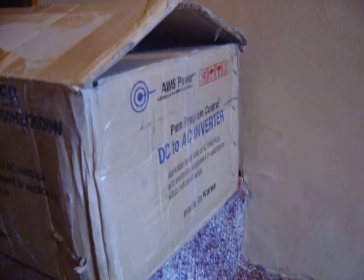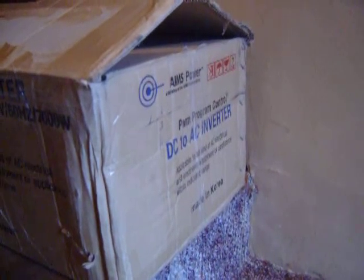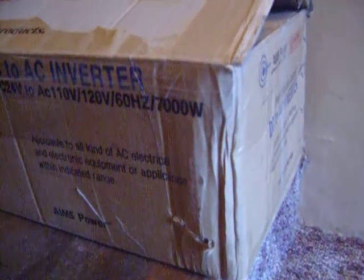I'm doing an unboxing of my DCDAC Ames Inverter at 7000 watts, and it has a 1600 watt surge for 9 seconds. This is my second or third take of this and the camera's not working that great.